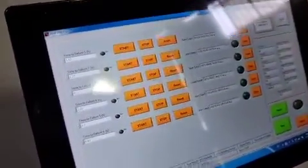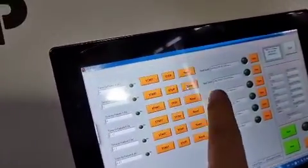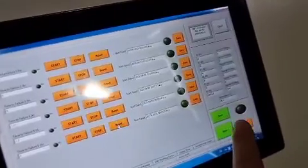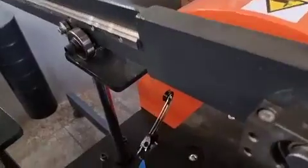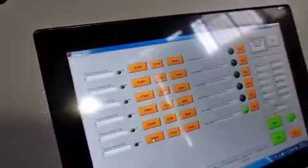You will come to the time-to-failure page. You need to reset each channel you are going to test, then click Start. The timing for each station will start, and whenever a sample fails and the switch is activated, that channel's timer will stop automatically.